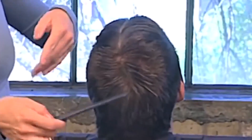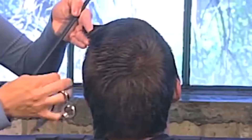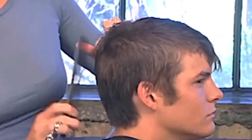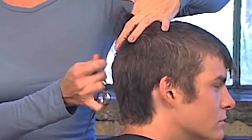Address the crown by cutting a convex layer with basic sections. Connect into Zone 2 below the crown. Pull each section straight back.